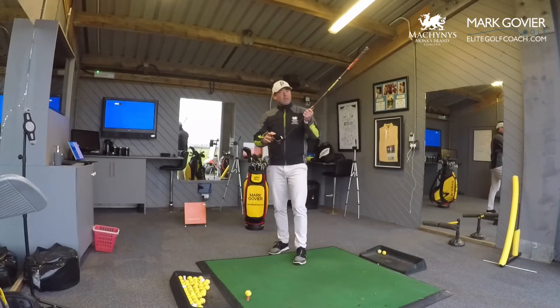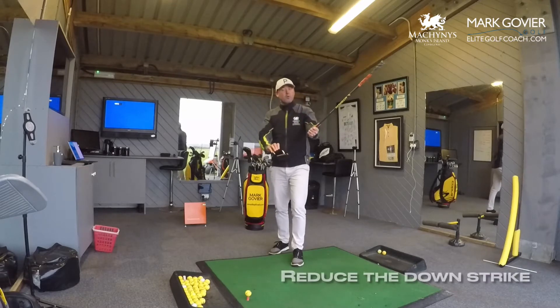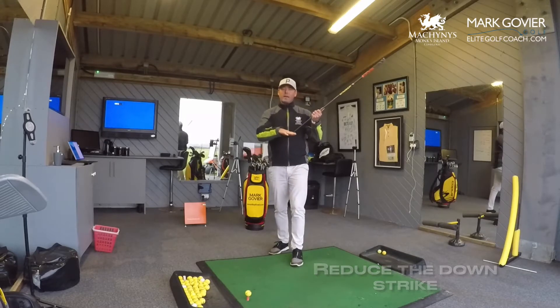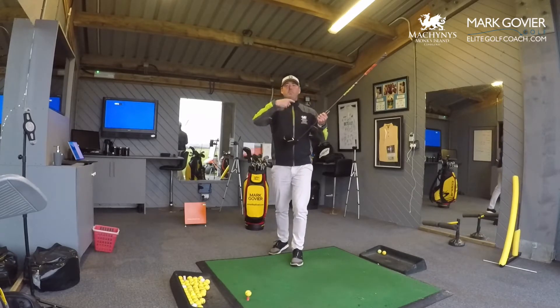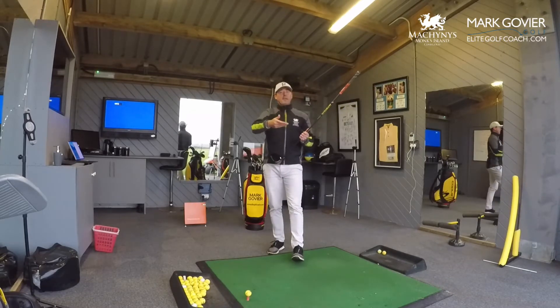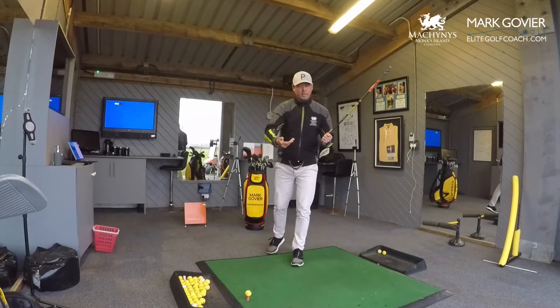What I see with a lot of club golfers is that generally they're hitting very down on the golf ball — maybe two, three, or four degrees down with the driver — and that creates quite a low launch angle generally with a lot of spin on it. So the ball tends to plateau and spin up in the air and doesn't go very far when it hits the ground because it hasn't got the correct launch characteristics.